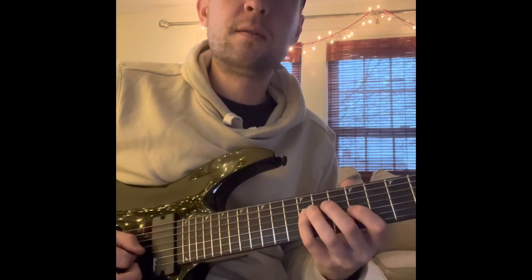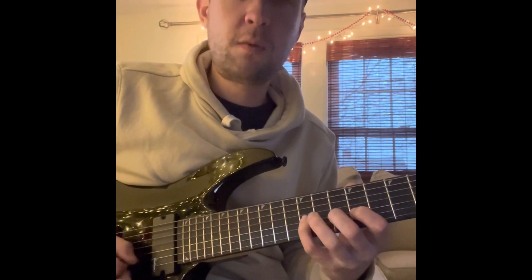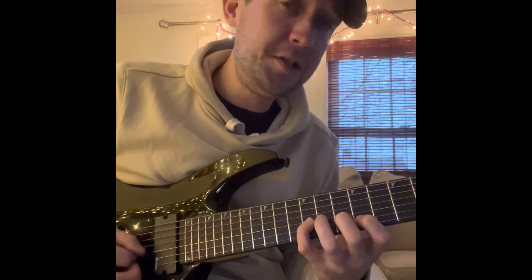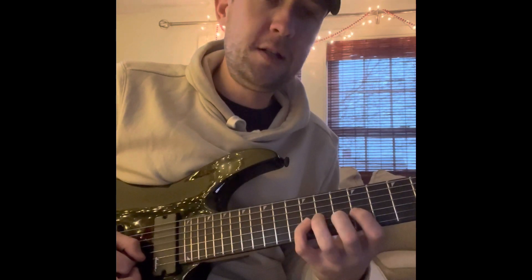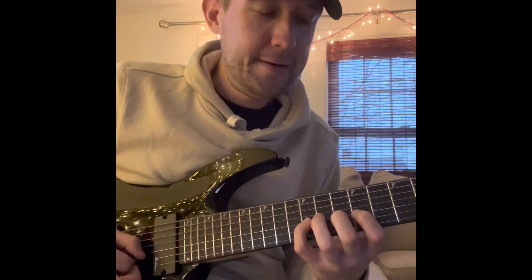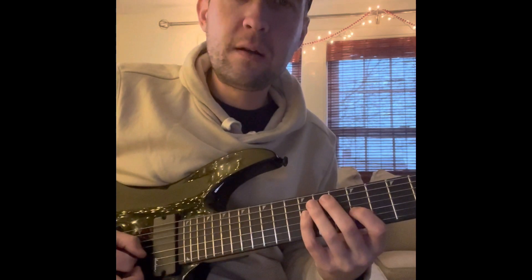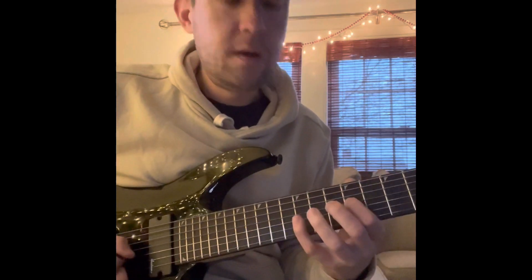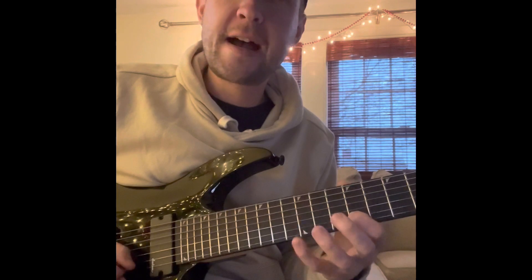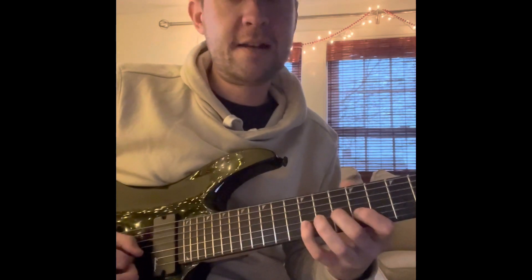9, 10, 9, 10, 12. 9 on the B-string, coming down back on the G-string to the 12th fret. 9, 12. 9, 10, 12. 9, 12. 10, 9. 10, 9.